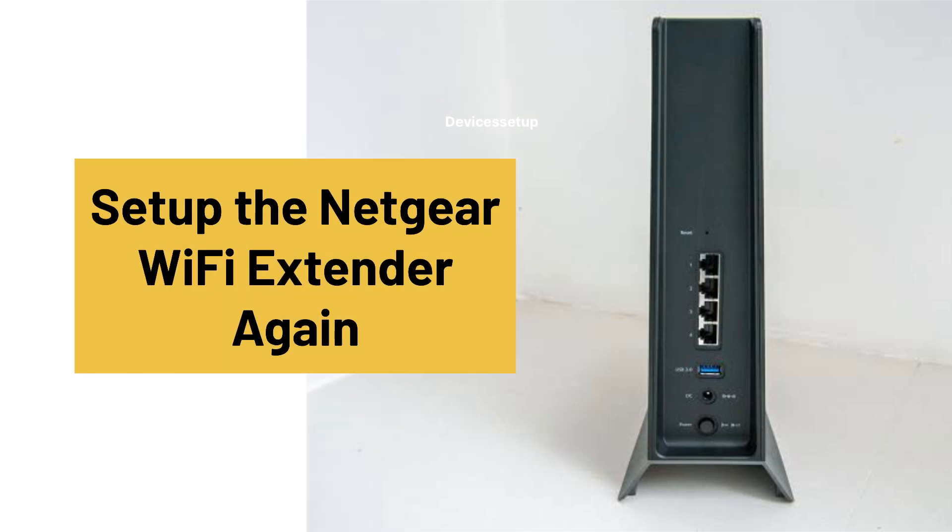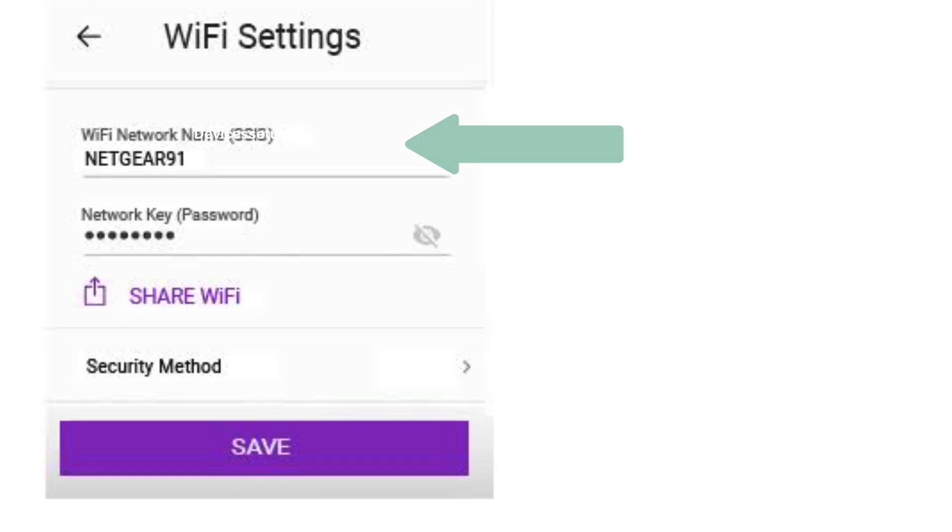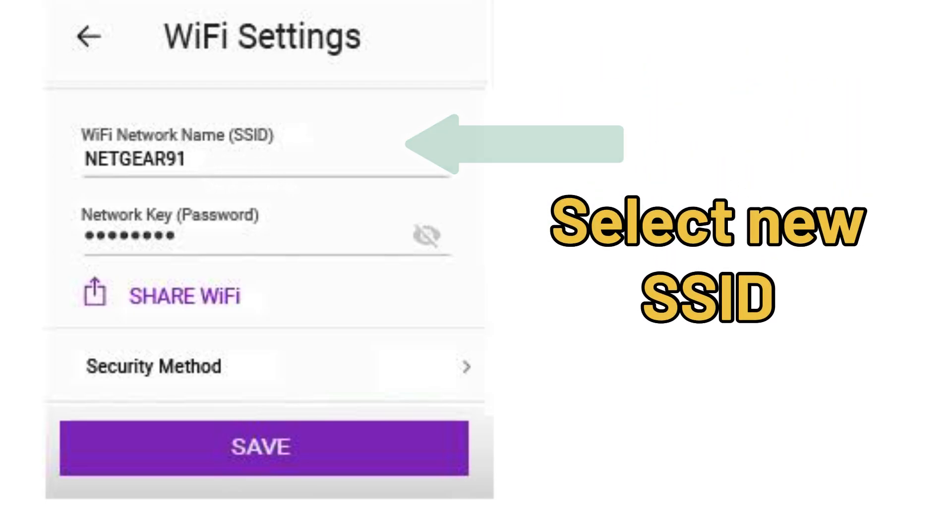Next, you will need to set up the extender again from scratch. Watch the video given in the description to learn how to set up the NetCare extender in just 2 minutes. Moreover, this time during the setup, you will need to select your new Wi-Fi SSID of the router.